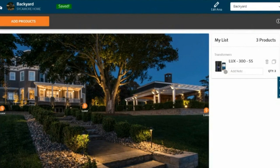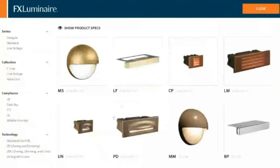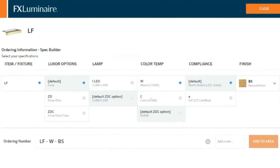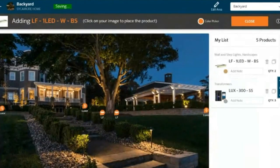Before we finish, let's throw in a handful of wall lights. The wall light I'm going to put over here specifically — maybe it's going to be the LF. I'm going to go warm color temperature and brass finish. I notice I can't add it to the area — oh, the intensity is missing. So one LED, that's a two-watt version. I'm going to add that here and start putting these along the side of the wall.